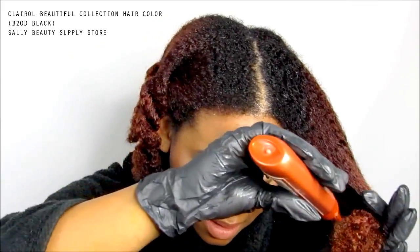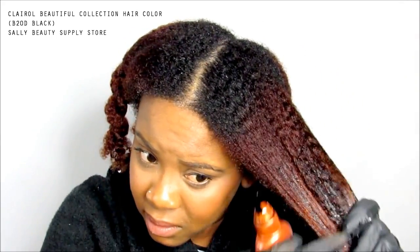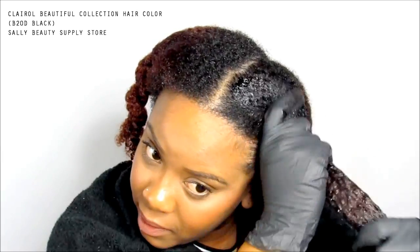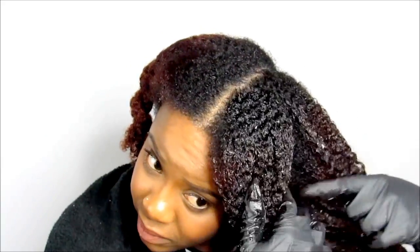I'm going to start tip to roots because that's where my hair is already black. I used two boxes because I figured afro hair will take more dye, and I also figure that this color is going to be fading, popping through every time we add moisture.